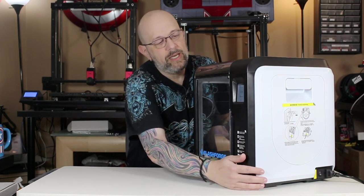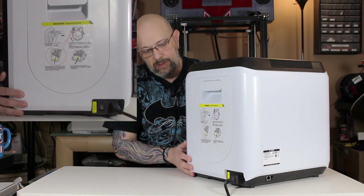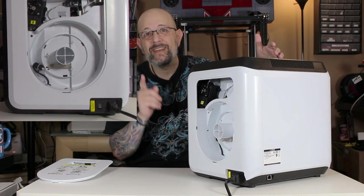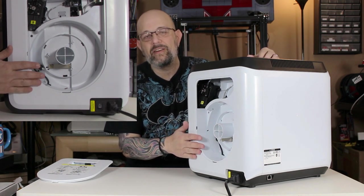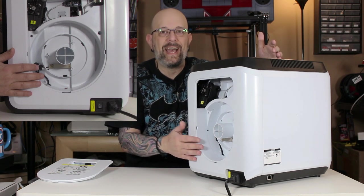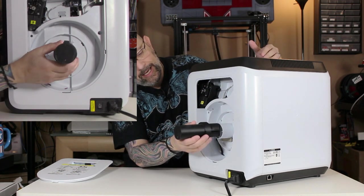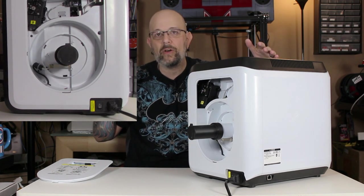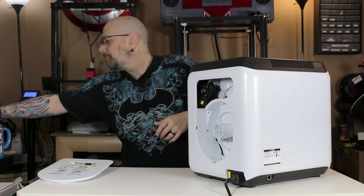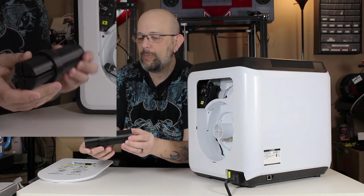Let's talk about the spool holder. This is something I didn't love, but it's not a make-or-break. You take the door off and the spool fits right in there, which is fantastic — except it didn't fit any of my spools because it's really designed for 750-gram or smaller half-kilo spools, since it's a small printer. So I found a spool holder on Thingiverse, printed it, and it slides in there perfectly. No harm, no foul — it works great and fits really snug.